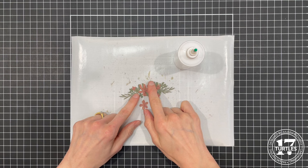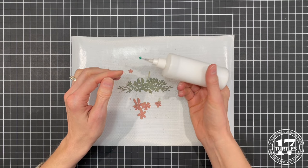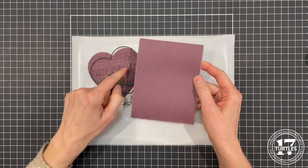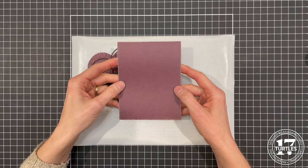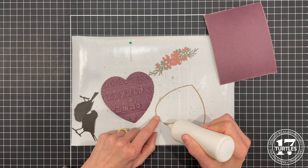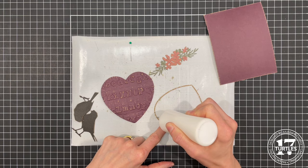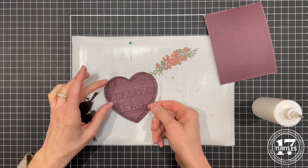Now that I have all of the pieces cut out and sanded, I'm going to adhere them with a liquid adhesive with a fine tip precision applicator from Scrapbook.com — it's their Artiste glue. I also cut a piece of the same purple paper into a four-and-a-quarter by five-and-a-half inch piece to be the background or base for my card front, and I sanded the edges of that as well. Now we're going to glue on the heart — the precision tip really comes in handy here. You don't need a lot of glue but you need some; it helps keep it from getting too goopy and squishing out when you lay it down.